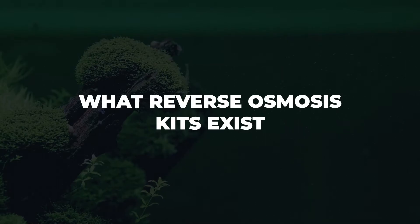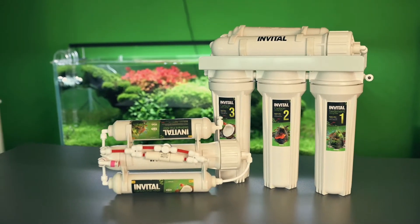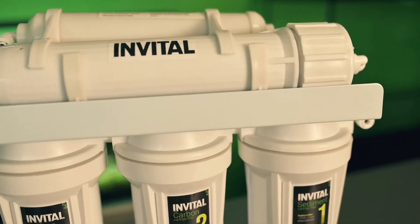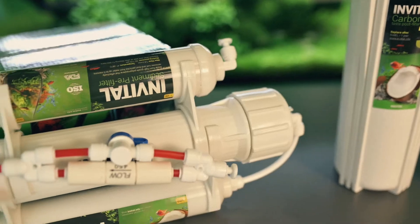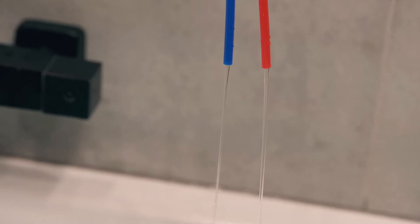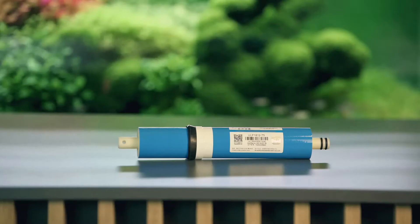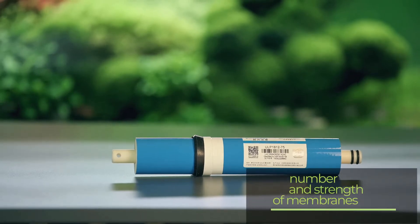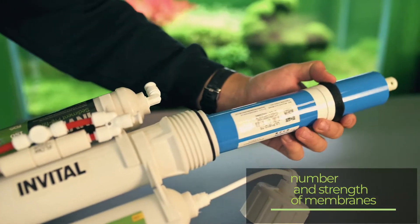What reverse osmosis kits exist? There are simple and more complex osmosis kits, and it is up to each aquarist to decide how powerful and sophisticated a kit they want to own. The choice can be based on how many liters per hour the osmosis can produce and also on how many membranes it contains. The membrane is the heart of the osmosis that purifies the water — the stronger the membrane, the faster it will produce water.